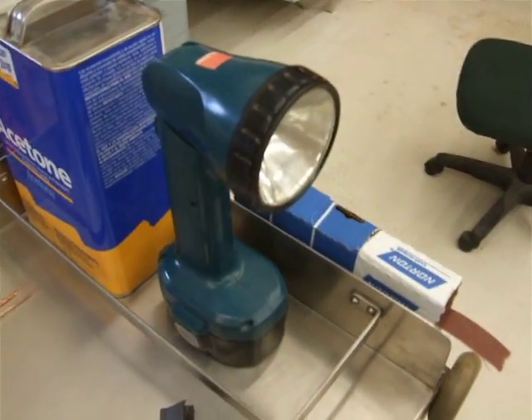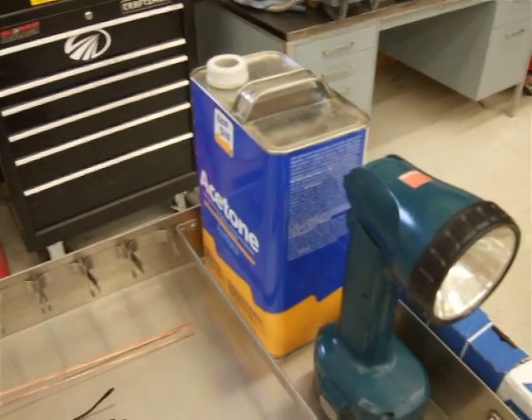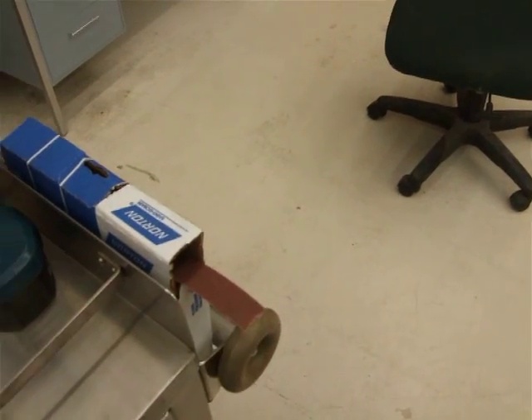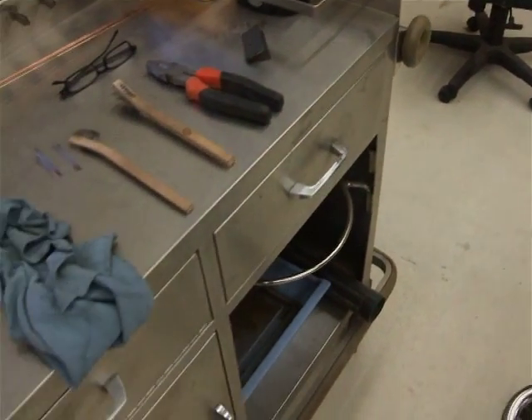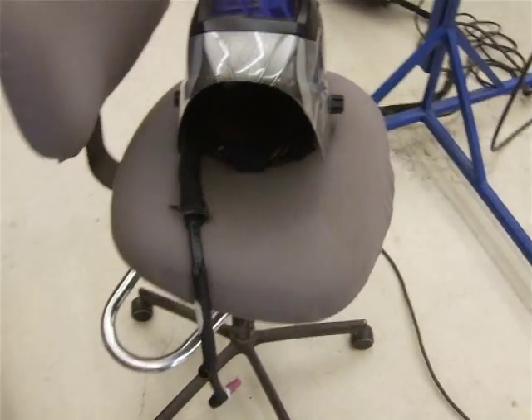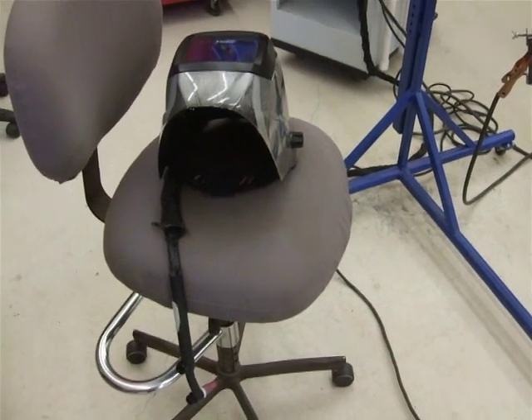Of course I've got a light to shine on a weld if I can't see it very well to make sure it's okay. The obligatory gallon of acetone, some Norton 320-grit metal paper in case I need to shine something up, my thrift store adjustable chair that I paid a couple bucks for, and my TIG torch ready to go.